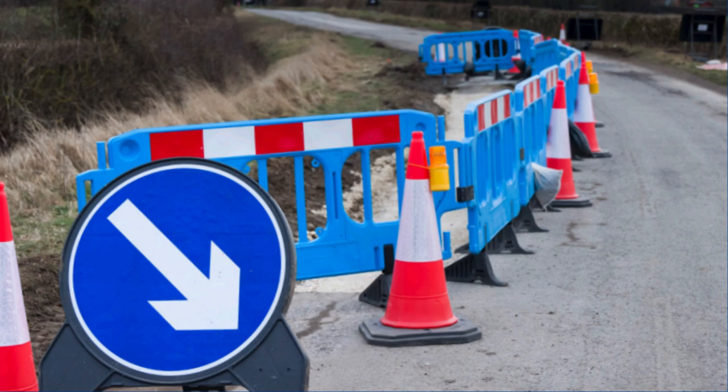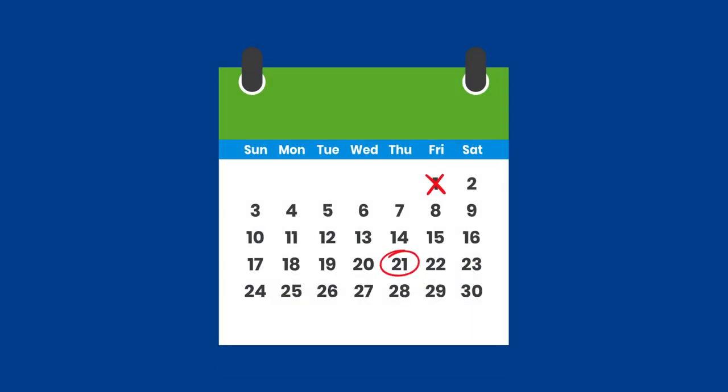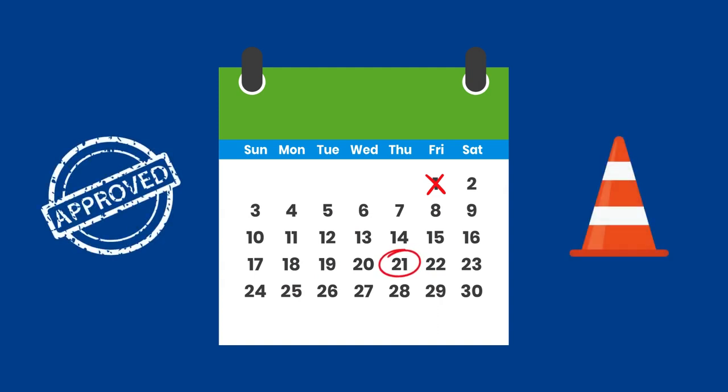If we need to dig in the public footpath or road, we'll ask for permission from the local highways authority to carry out the work. Most connections are completed within 21 days, but can take longer depending on the local authority and traffic management requirements. We'll let you know the connection date as soon as it's been planned.